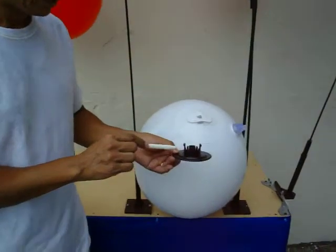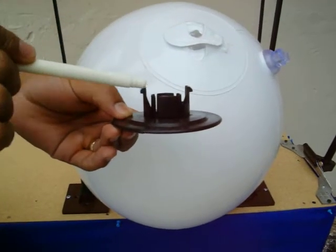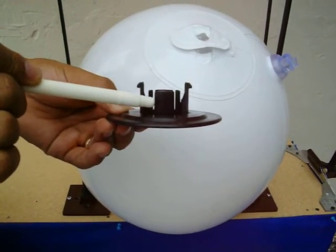Many of our customers have requested a more detailed video of how to put a balloon clip on a balloon. This is a balloon clip. These are the two clips and this is an inner ring.